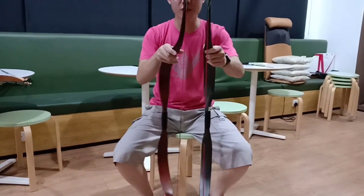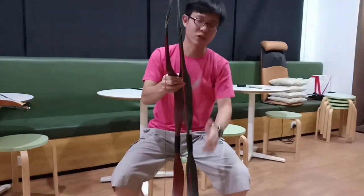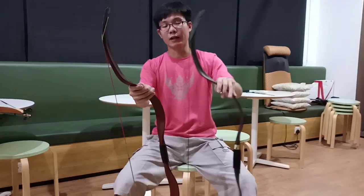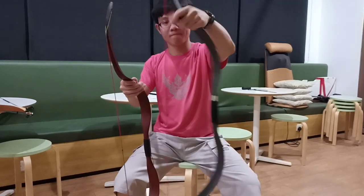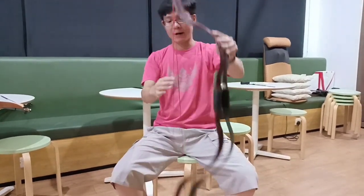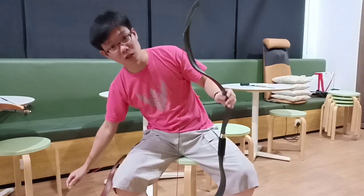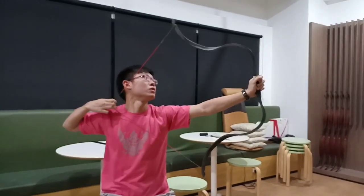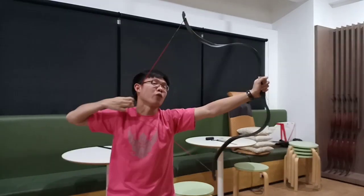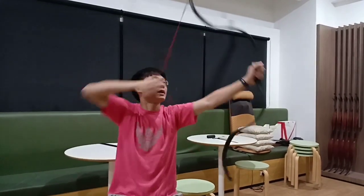Other than that, the bow is the same — there is really no other difference except for the draw weight. The new one also comes with a new black color option, but that's all the differences. It draws equally as smooth, though of course it is actually heavier than before.